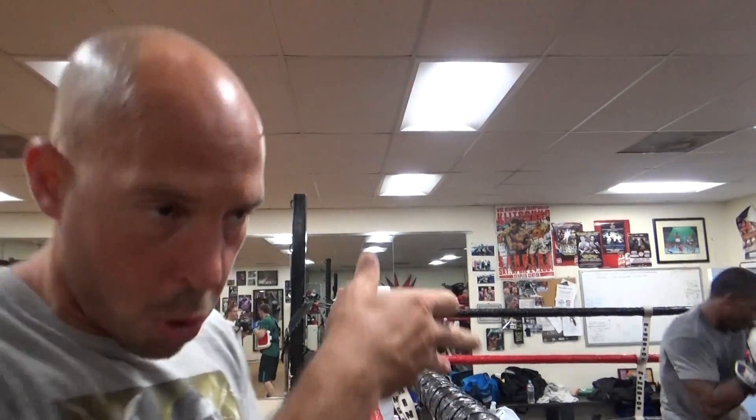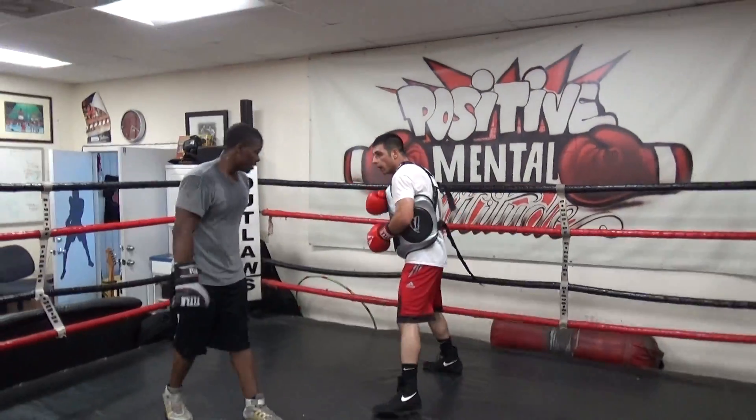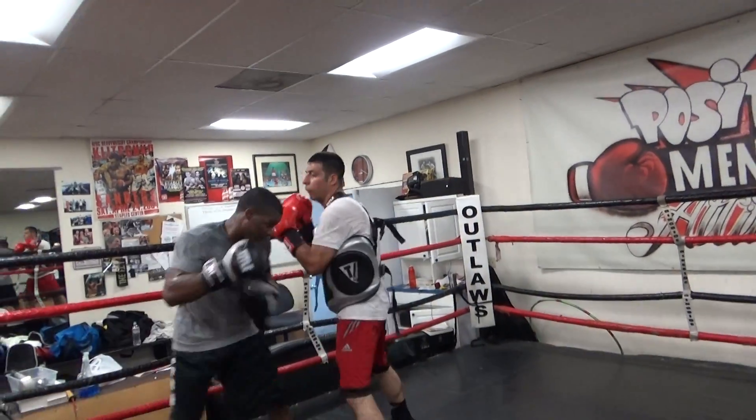We've gone through the jab, we've gone through the straight right hand right here, and we'll go through the left hook next round. Can Randy only go to the body? Yes, yeah, for right now — Randy in the gray shirt. So we're specifically practicing countering to the body.